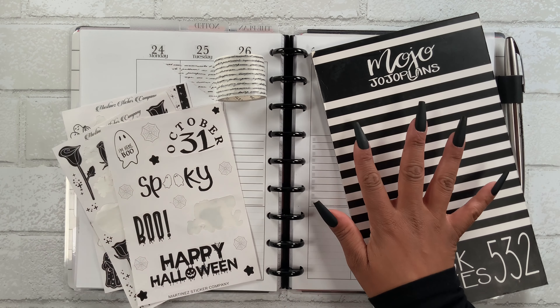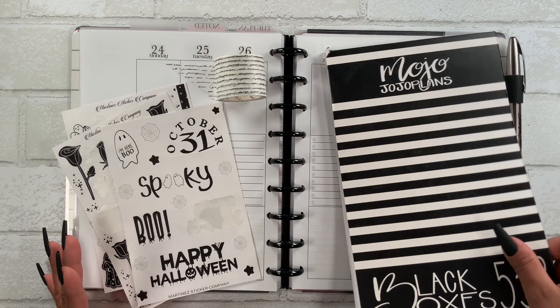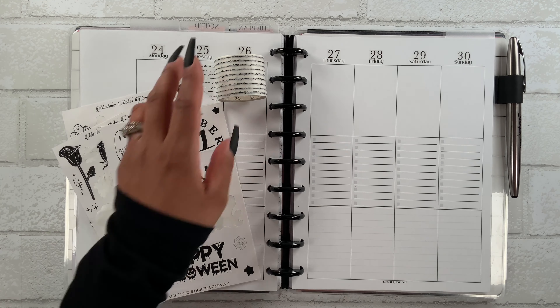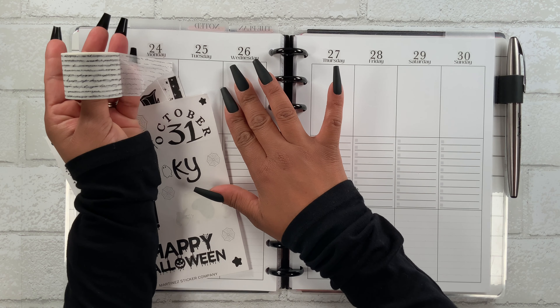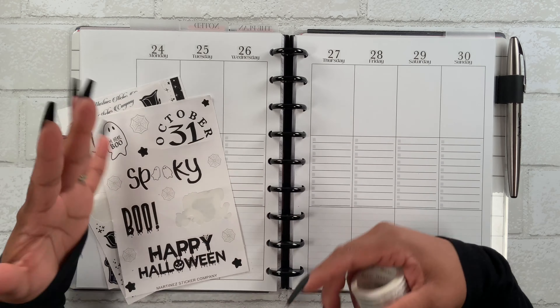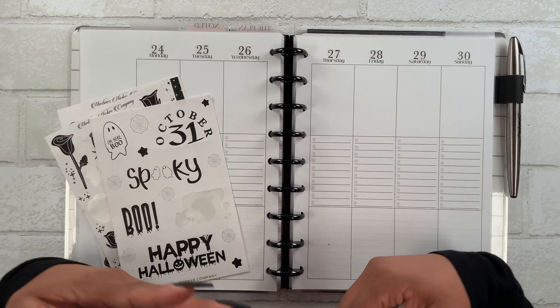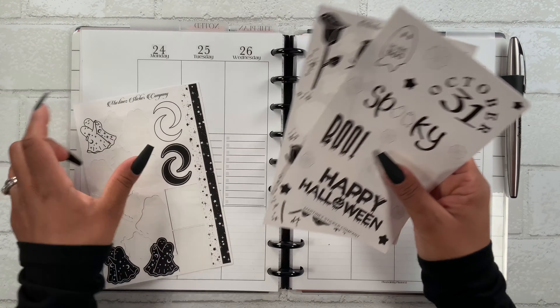I'm also going to be using my Mojo Jojo Plans black boxes sticker book along with this script washi. The thing is, whenever I have any leftover stickers I usually just tend to forget about them or put them away and never really use them again, but I thought I had a pretty good amount so I did want to use them.